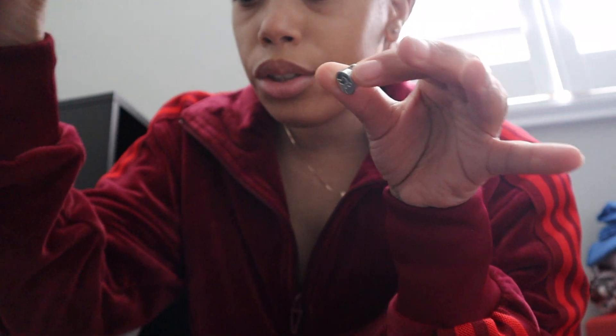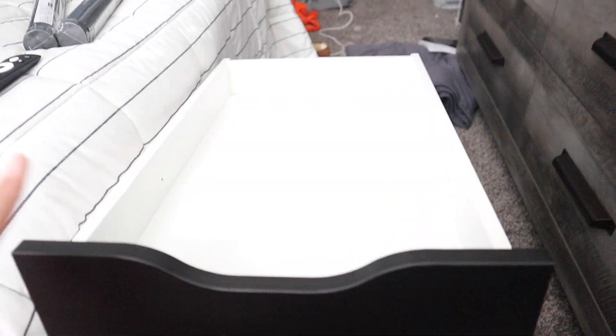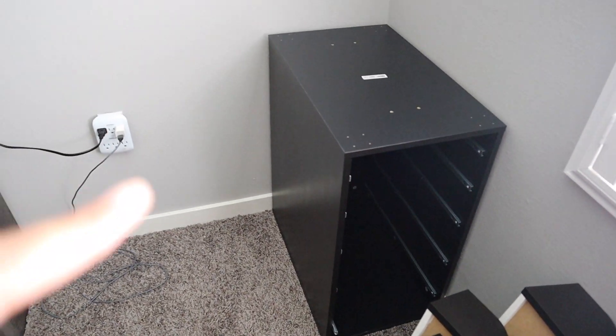I'm putting the drawers together — just wanted to pop back in and let you know we're using these to secure on the side. The video doesn't show you, but the directions do. I completed all my drawers and now I'm trying to put them inside the unit. I'm having some trouble, so I'm gonna stand it up and see if I can put them in that way.